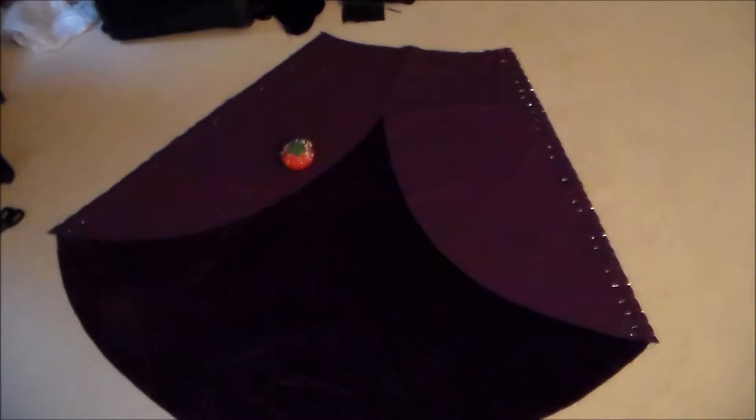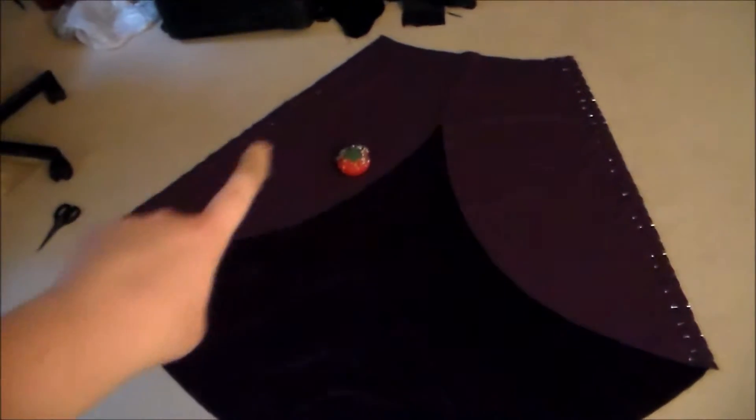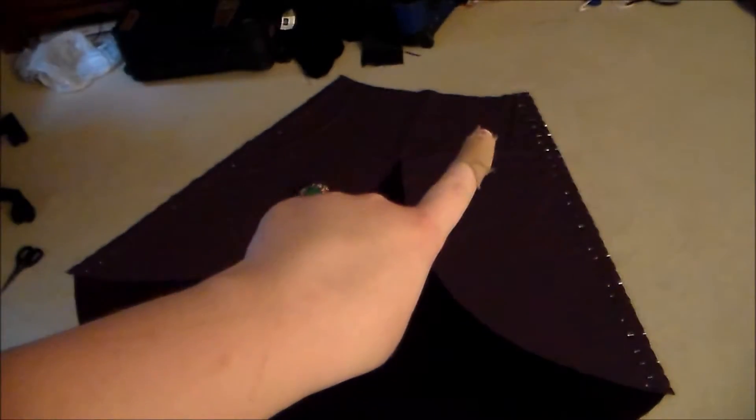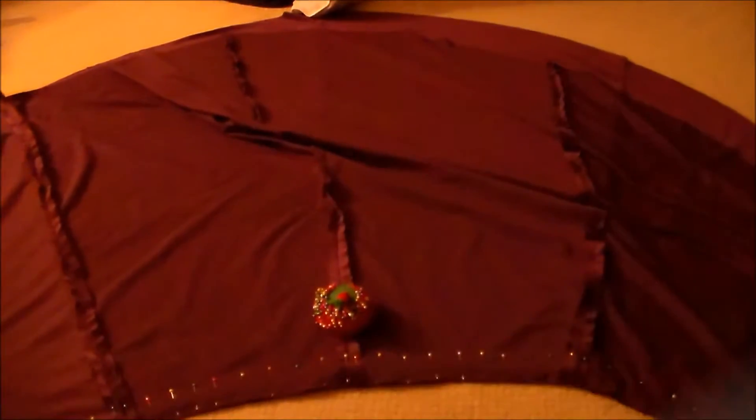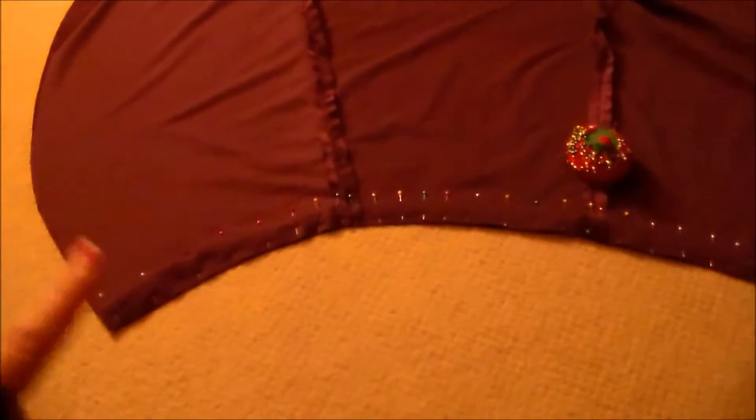Now we're going to put right sides together and sew the front pieces of the cape to the back piece of the cape. We're going to sew them together along the sides. Next, put both sides of the cloak right sides together, and then we're going to sew them together along the neckline of the cape.